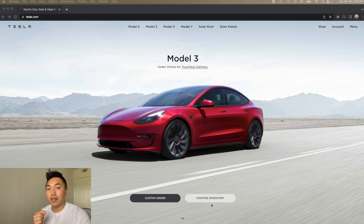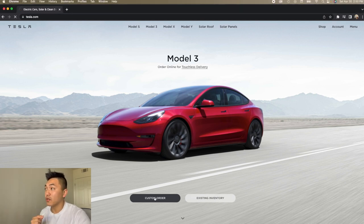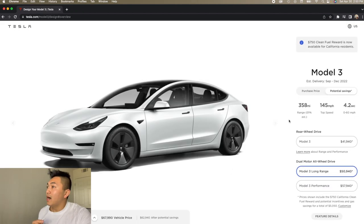There's existing inventory — cars that people drove and don't want anymore — so if you want to buy one that's available now, you can click Existing Inventory. However, we're interested in the new new, so we're going to go to Custom Order. You can see the potential savings — basically purchase cost minus taxes not included. Options are Rear Wheel Drive, Dual Motor All-Wheel Drive, Long Range, and Performance. I got the Long Range, so we're going with that.